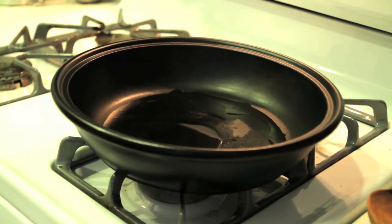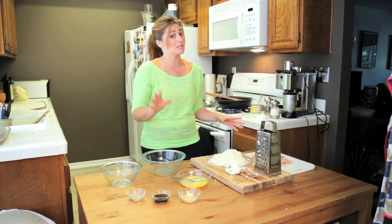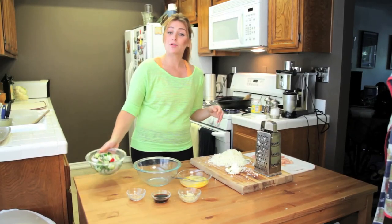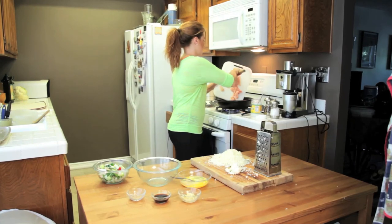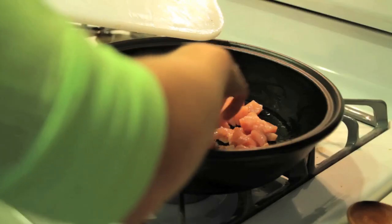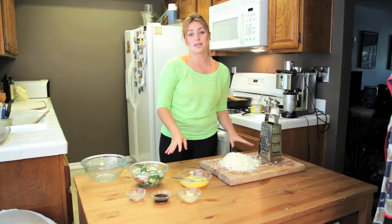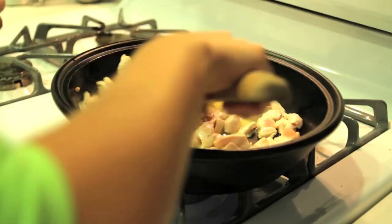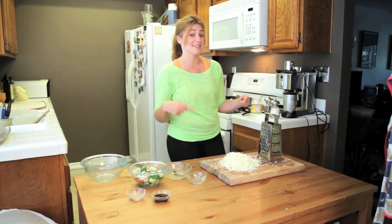My pan is nice and hot, so the first thing we're going to throw in is our vegetables. The reason I'm doing my veggies first is because they won't take as much time as my egg or my chicken, so I don't want them sitting in there for too long. Now that my veggies are just starting to wilt, it's the perfect time to throw my chicken in the pan. My chicken is just about done — you can see some brown spots looking tasty. Now we're going to throw in our eggs and our garlic. Make sure to keep everything moving once you add the eggs to the pan because you don't want to end up with a chicken omelet. Once the eggs don't look wet anymore, throw a touch more coconut oil back into the pan, and then it's time for the rice.